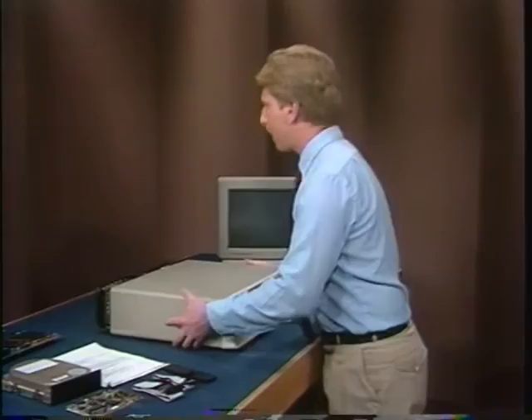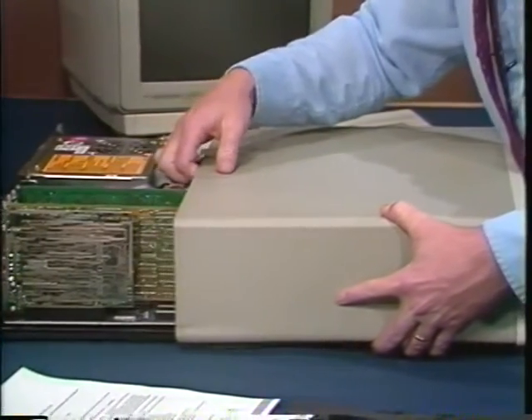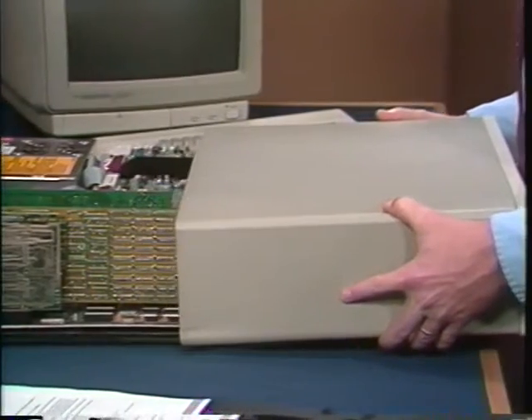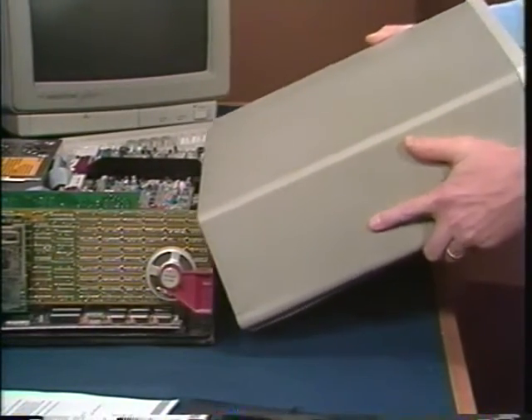If the cover's stuck, give it a little tug. Be careful as you slide it forward. There's a tab on the inside cover that can catch on cables and pull them out or damage them. The tab will catch on the front of your PC, so lift up like this and take it completely off.